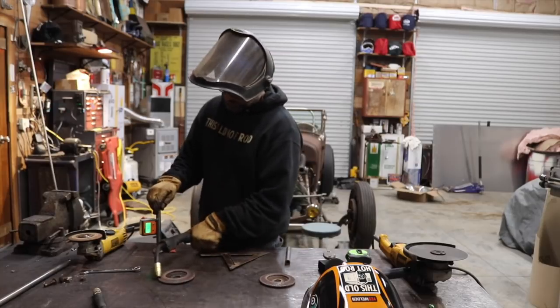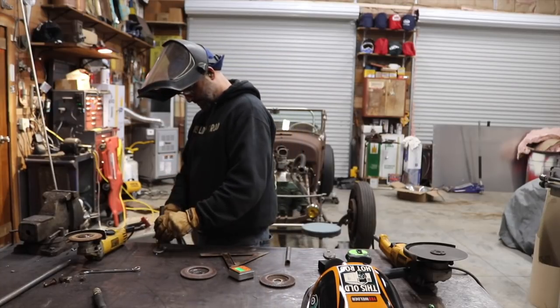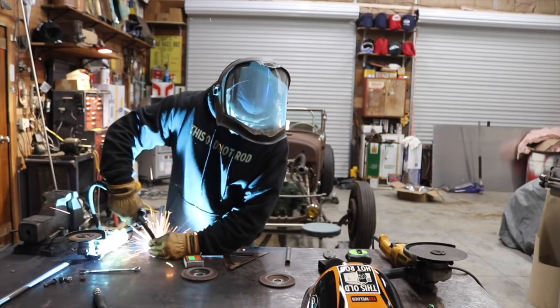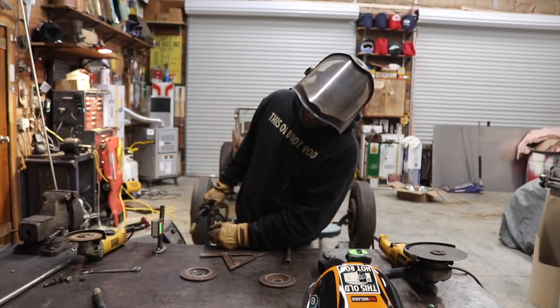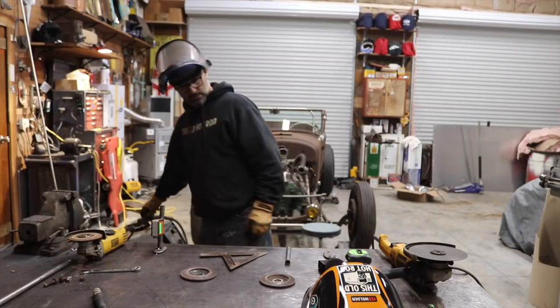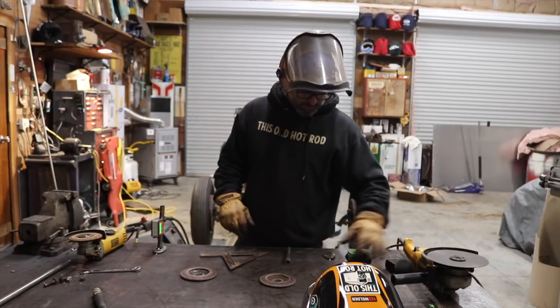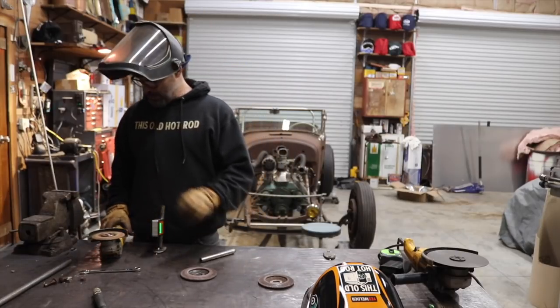And I broke it — awesome. Reading 80.5. Not too sharp, eh? Alright, I'm going to grind this one down and give it a new angle of the dangle. Pretty close right there, so I'm just going to fire it up and keep the old tack in place.